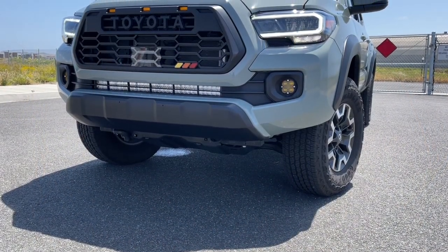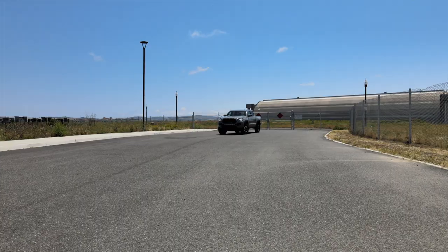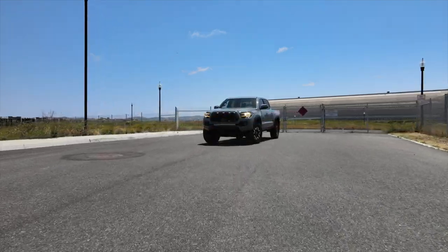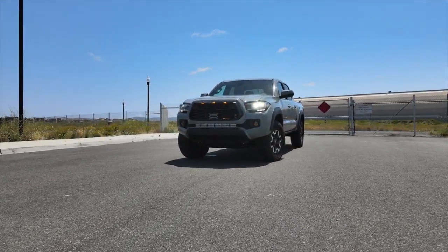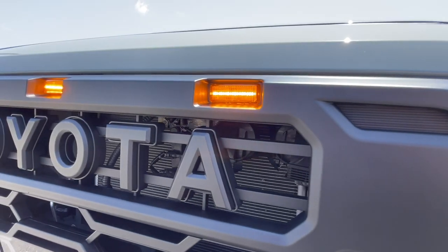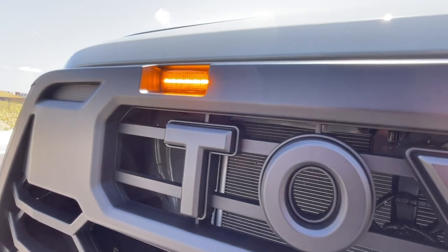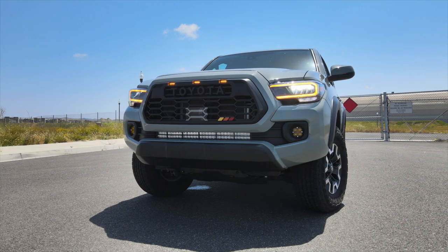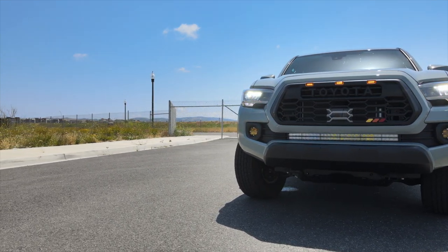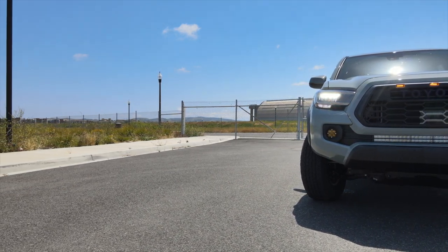Well, there it is — the Yodiverse 4th Gen Inspired TRD Pro Grille for our 3rd Gen Tacomas. I think it looks great and doesn't look like every other SR5, Off-Road, Sport, and Limited that have just upgraded to the existing TRD Pro Grille. It's unique, but factory all in one, and easy to install with regular home-found tools. My only criticism would be the TSS sensor garnish should be a more subdued color to blend in more and not stick out. I know others have reached out to Yodiverse regarding this, and I'm sure they'll be working on a solution.